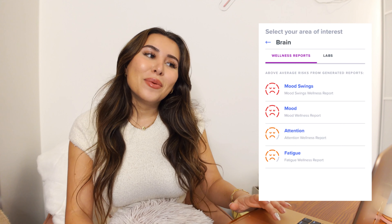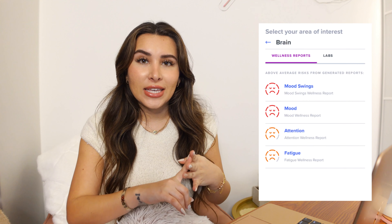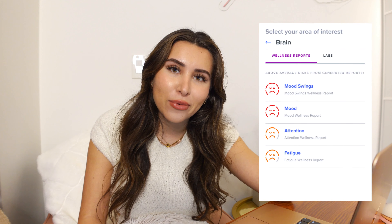Of course I went to the brain section next. If you want to skip my results, you can skip forward, but I wanted to show you what I got since many of you would be curious. The reports generated for my brain were mood swings, mood, attention, and fatigue — and you'll be interested to know that all of them are high risk.